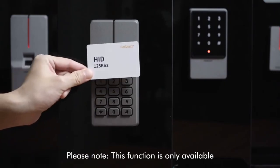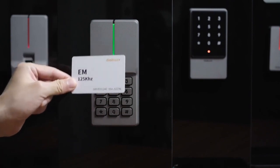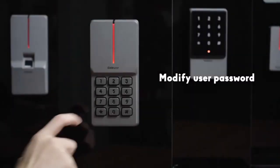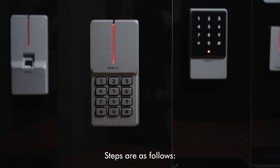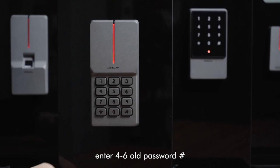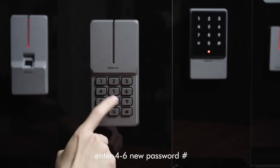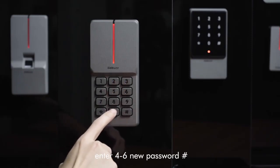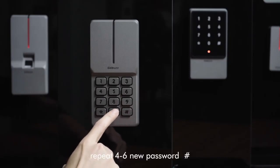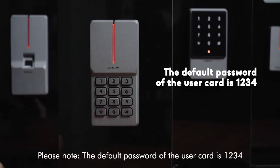Please note: this function is only available in card start opening mode. To modify user password, steps are as follows: star key, sweep the card once, enter the 4-6 digit old password, pound key, enter the 4-6 digit new password, pound key, repeat the new password, pound key. The default password of the user card is 1234.